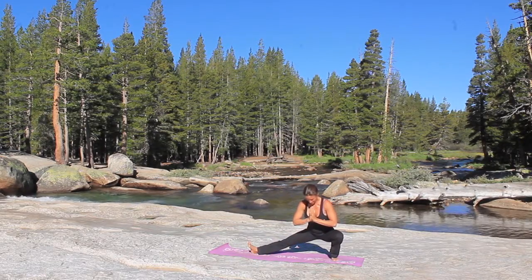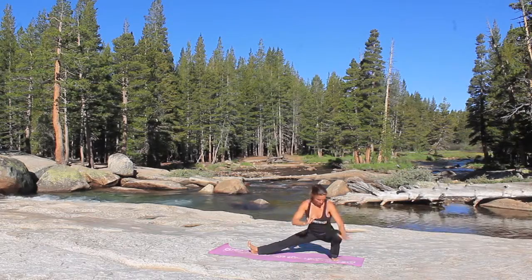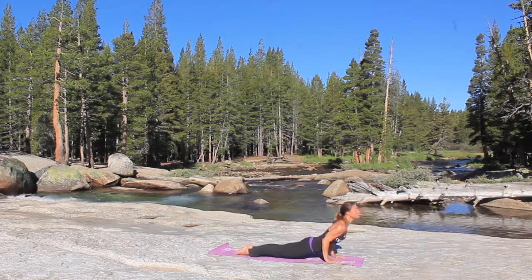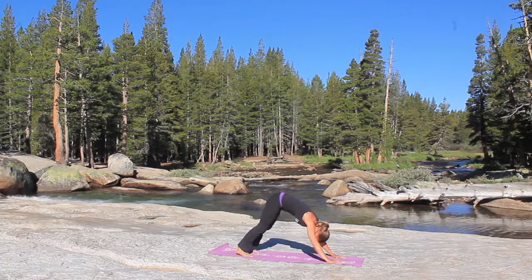Right leg stays nice and straight, flexing the right toes. Grab an inhale, and as you exhale, turn towards that left foot, stepping the left foot back to meet the right. Go down to your chaturanga, inhale to up dog, exhale, downward facing dog.